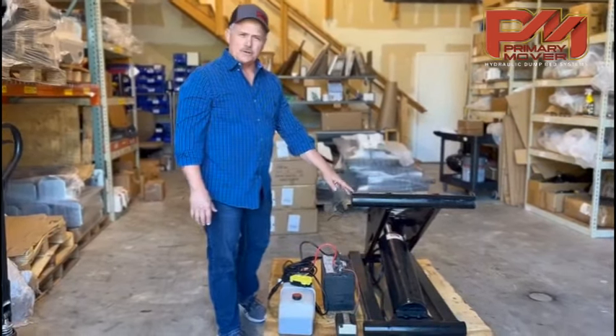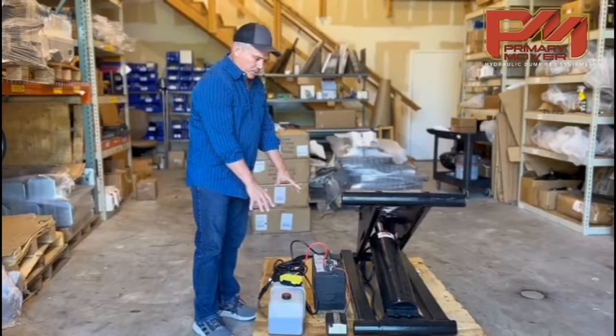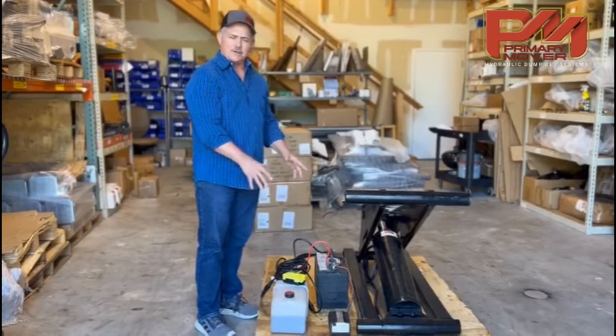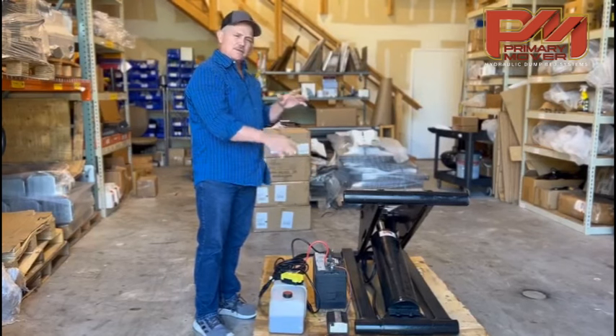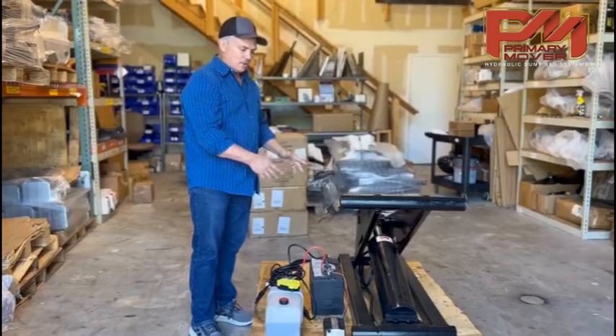When you have your new scissor hoist already installed into your trailer and you have your pump hooked up, we're going to go over the steps that you need to do to circulate the air out of the system so that this functions properly and it doesn't have any bouncing from air being in the system — it just flows very smoothly.